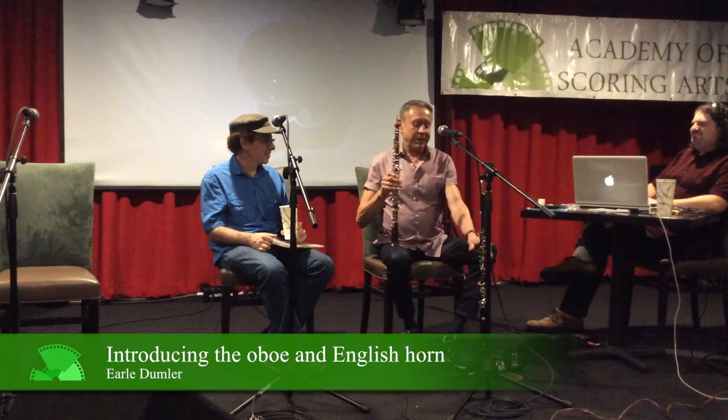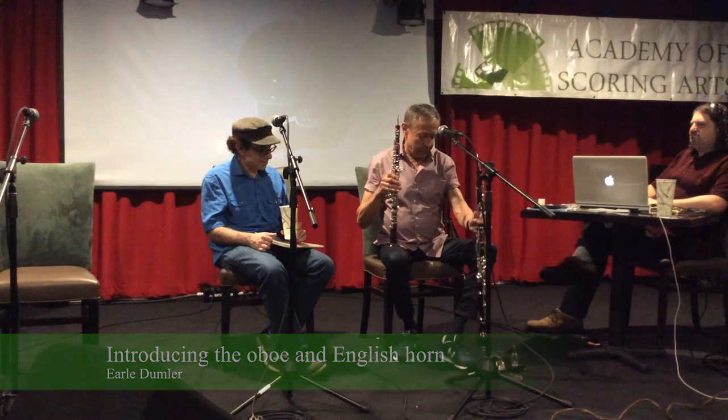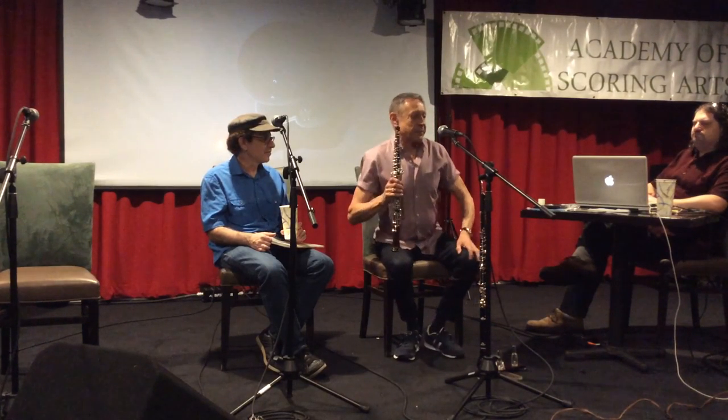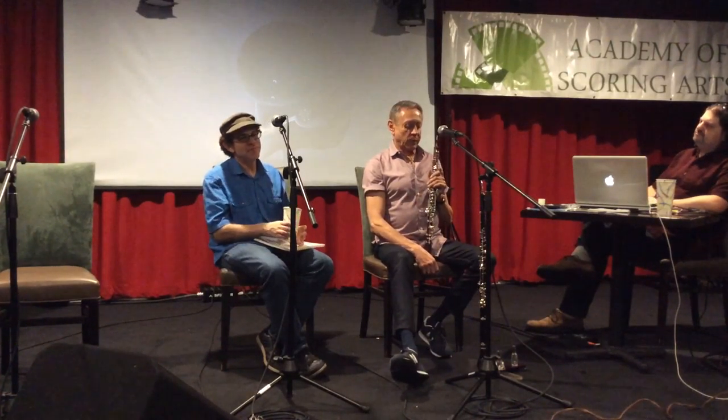This is an oboe, and this, of course, is its larger brother, the English horn. There are two other oboes in the family. There's an oboe d'amore, or oboe du jour, and it looks like an English horn, only smaller. It's in the key of A, in between the oboe and the English horn. The English horn is in F. And then there's a baritone, or bass oboe, which is a full octave lower than the oboe, and looks like a large English horn.